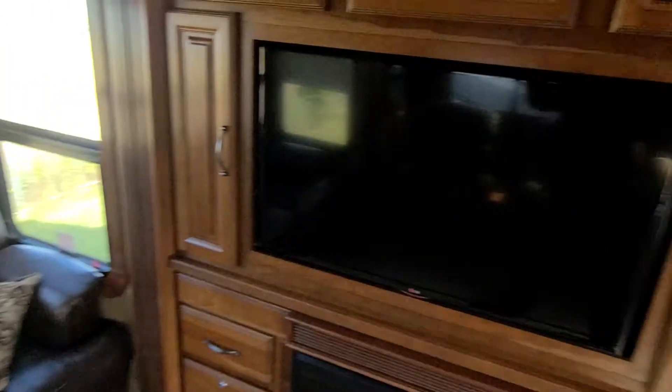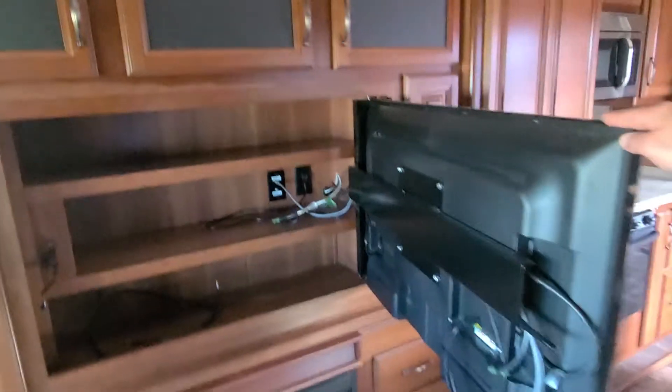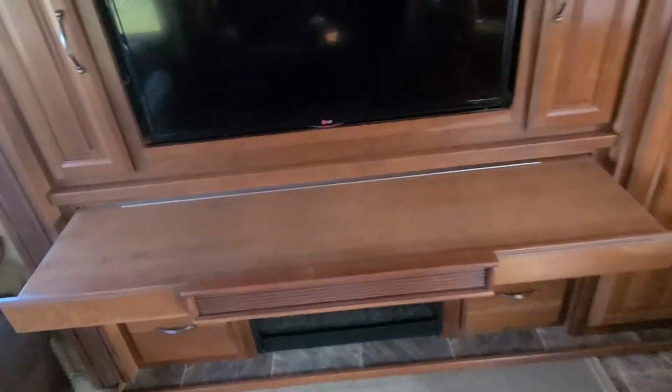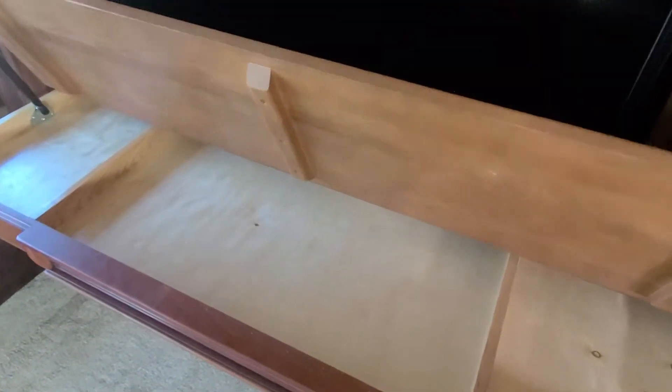Coming to the back, you've got your entertainment system. It has a couple cool party tricks. First off, the TV opens up — you've got storage behind the TV. Second off, that opens out so now you've got a work desk. Then this lifts up — smuggling compartment!